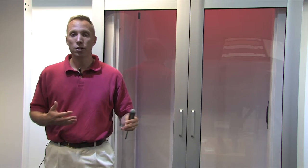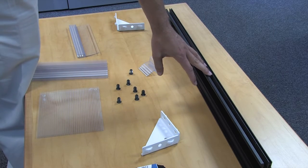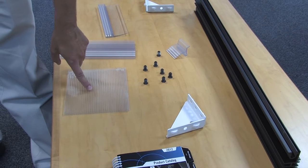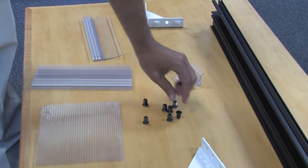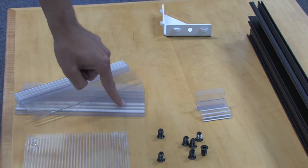So now you have your containment pack on site and you're going to get ready to build your containment structure. In your design section, you will design the containment structure with these basic components: your main extrusion, your corner gusset, your polycarbonate panel, your screws, your clips, wiper gasket, and joiner.